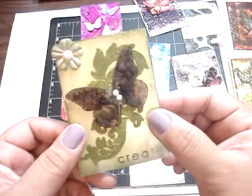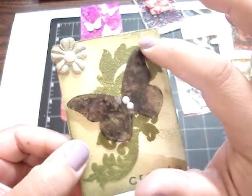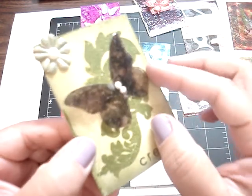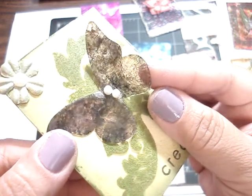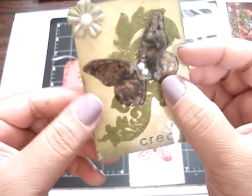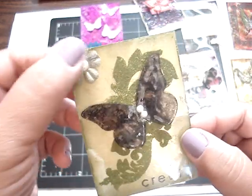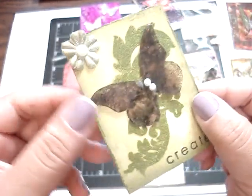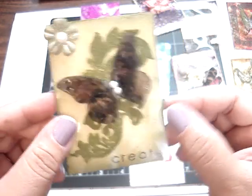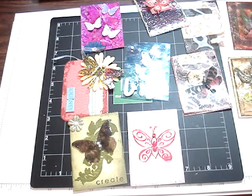And this one is from Arlene. It's very beautiful — I love the colors. She had heat and vase flourish on the background. And then on her butterfly, if you can see that, very pretty. She added some glossy accent on top, and then she added some pearls, and the sentiment 'create'. And then on her prima flower, I believe she added some shimmer. She also did a video on this as well. So thank you so much, ladies — I really appreciate it. I will send these out soon. Thank you for swapping, and thanks for watching. Bye.